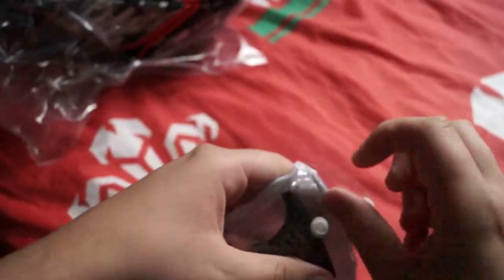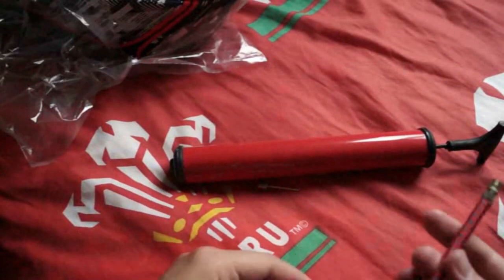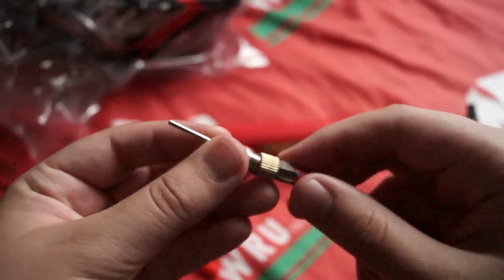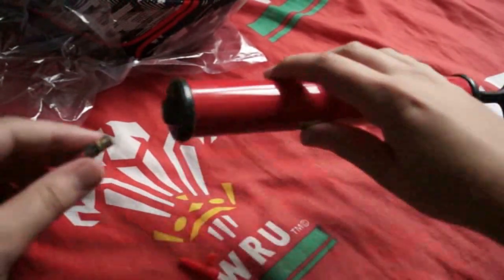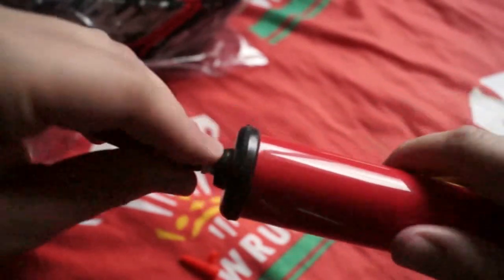I actually had to buy a ball pump because I couldn't find where my original one was. So let's open this up, take that out. I'm not sure what this is — okay, so here's the needle thing. I'm guessing we screw that in there like that. Sorry for the focus noise from the camera. Let me screw this on — and I'm guessing that's what it's supposed to look like.